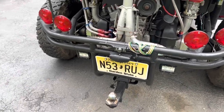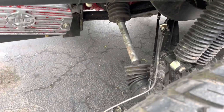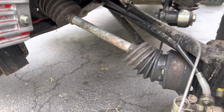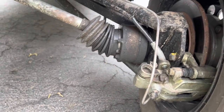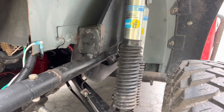I do have a ball hitch receiver. She does have 3x3 trailing arms with Porsche 930 CV joints, CV Performance four-wheel disc brakes, and Bilstein 5100 series shocks in the rear.